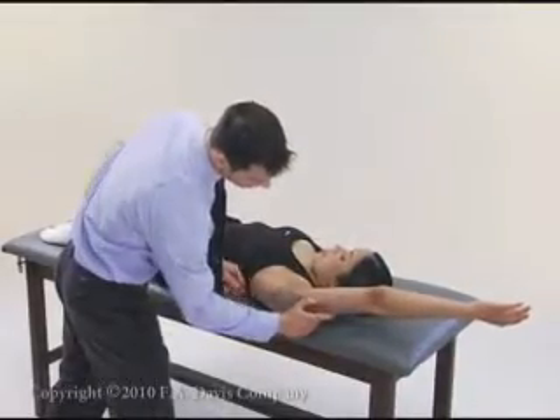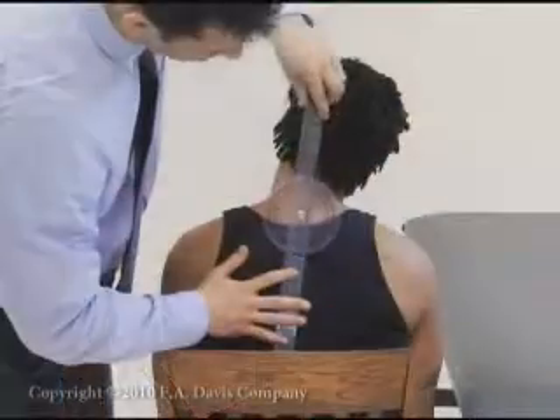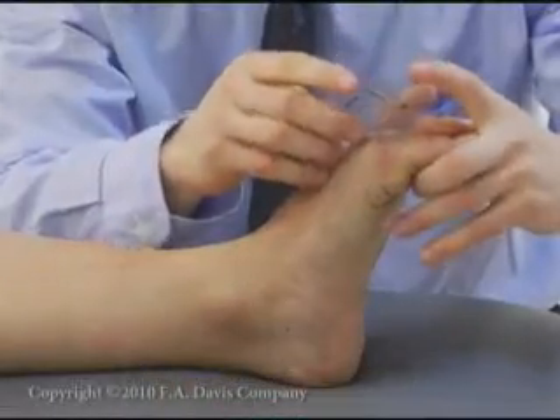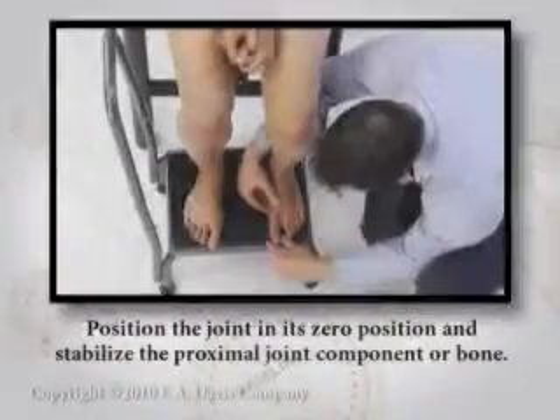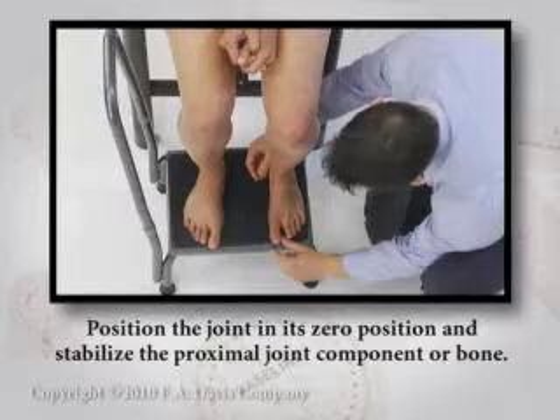Range of motion testing is most often used to assess passive joint range. The following principles are demonstrated in each of the videos for joint range of motion techniques. Position the joint in its zero position and stabilize the proximal joint component or bone.